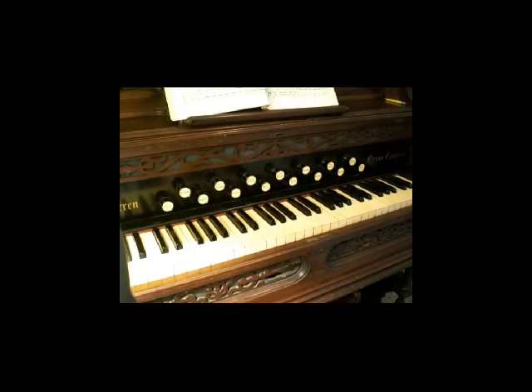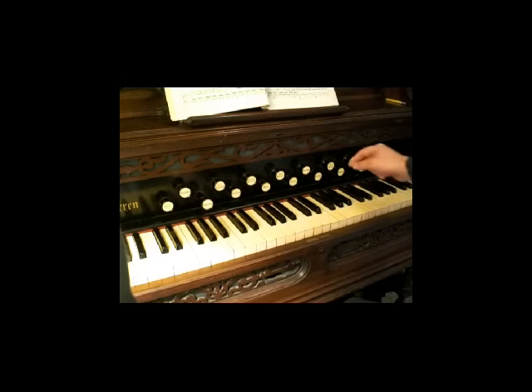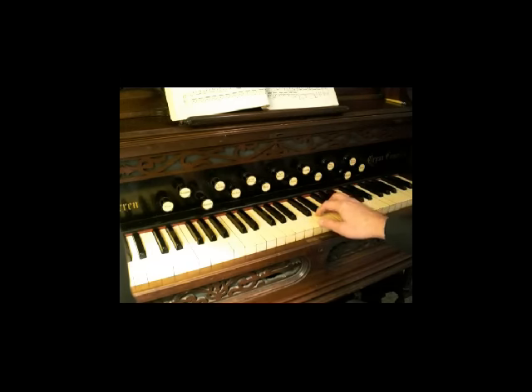I'll be demonstrating on a North American reed organ, or pump organ as many people call them. Pull out the stop on the left-hand side that says 'diapason,' and then pull out the stop on the right-hand side that says 'melodia.' This will activate the whole set of reeds. Take your right hand, put it up to the keyboard — there is your natural hand position — and start to pump it a little bit.